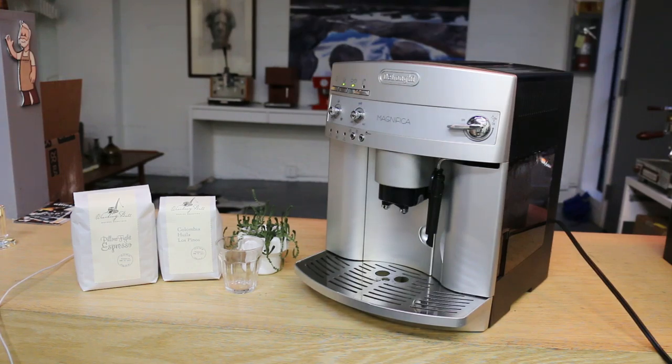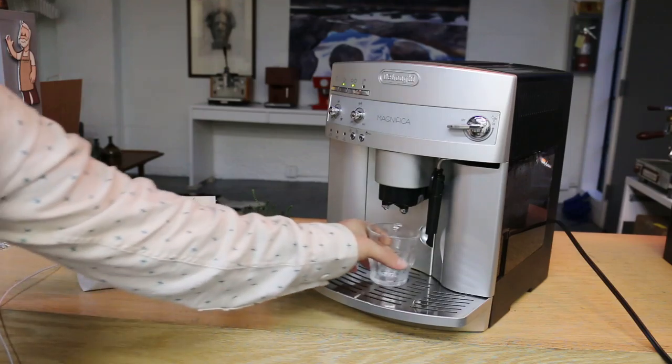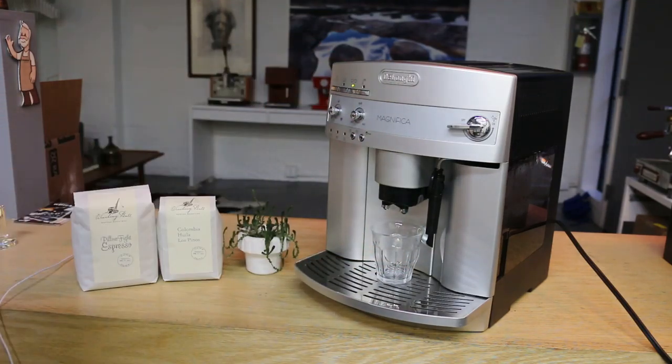Hi everyone, welcome back to Kenyan Coffee Espresso Machines. Today we had a chance to fix this De'Longhi Magnifica. We had this one in the shop recently with some problems in the grinder and we had that resolved — let's just see how it works.